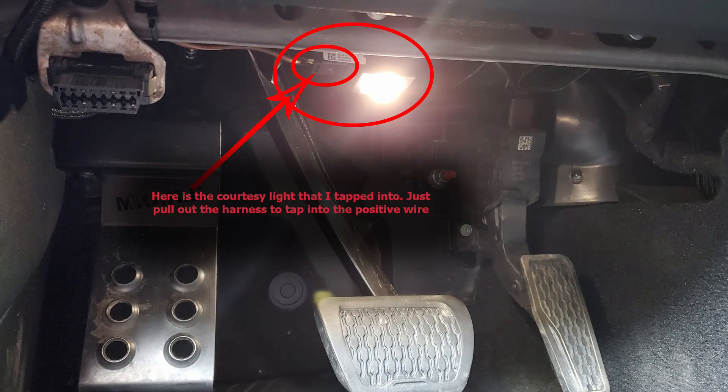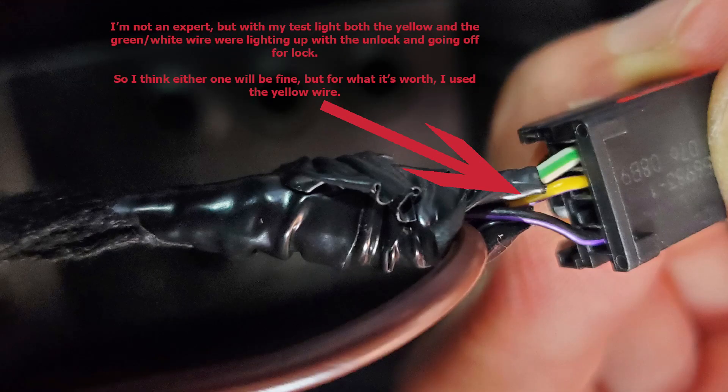To do this I'm going to use the courtesy lights above the pedals, to the right of the OBD2 connector. Simply unplug the connector and then use one of the positive wires to tap into. I ended up using the yellow wire, but the white-green wire was also positive.